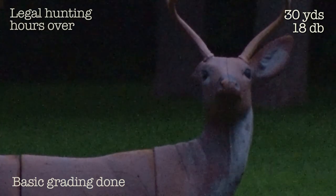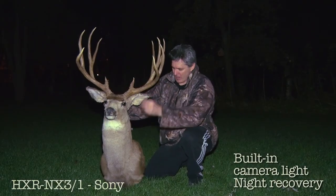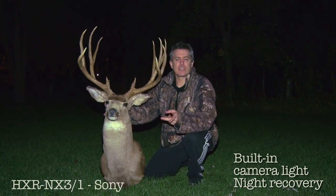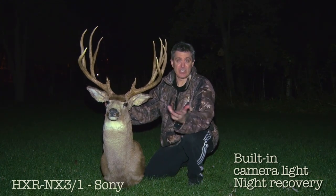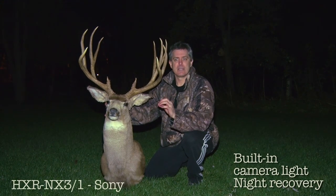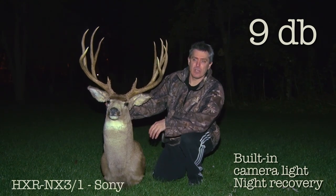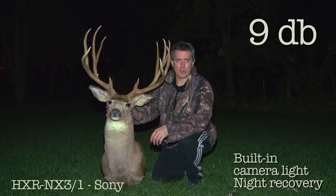Highest recording quality possible. Get some of the dust off this thing. This is the NX3 with the built-in light at recovery distance, plus extra recovery distance. I'm at 6db with the light on. Can't control the light — looks like it just goes on. I bet you could with some neutral density Roscoe gels or something.